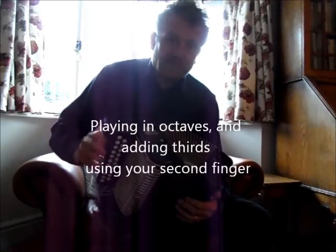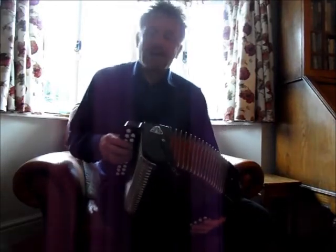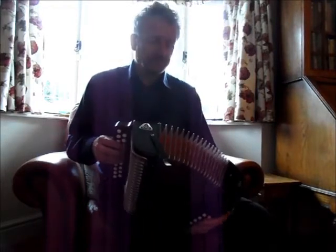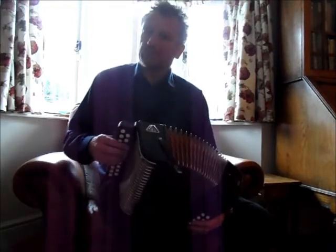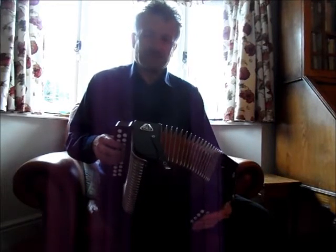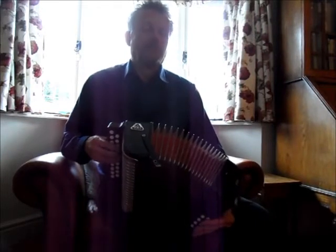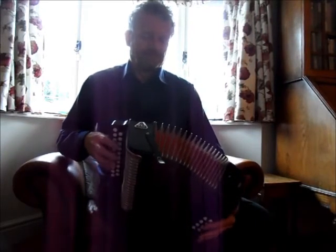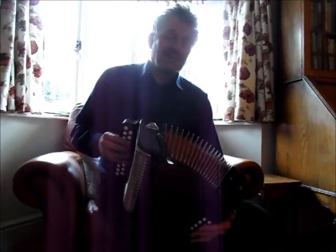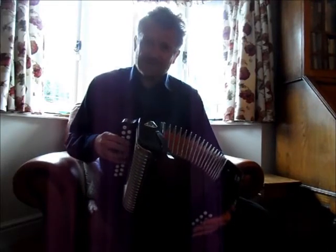The next little thing I've just demonstrated there, I'm going to show you more slowly. I spend a lot of time doubling up on my right hand to make the right hand louder, to bring the tune forward of the chords. I'm playing a series of octaves here. But because it falls handily and makes a good noise, I often slip the third in using my second finger.